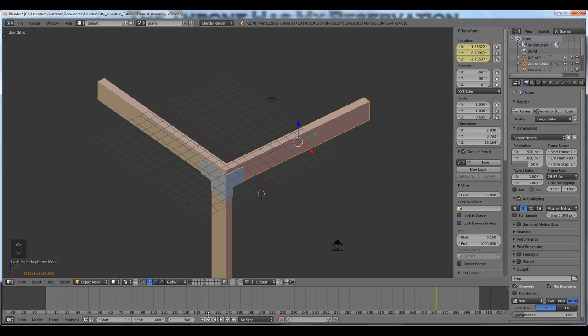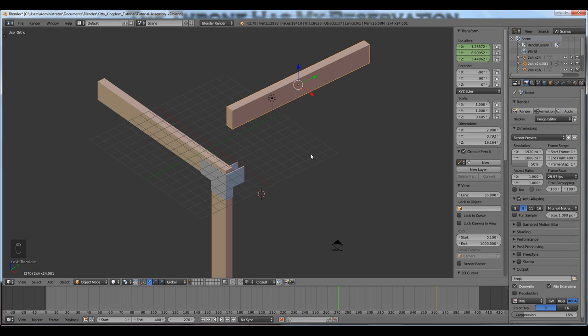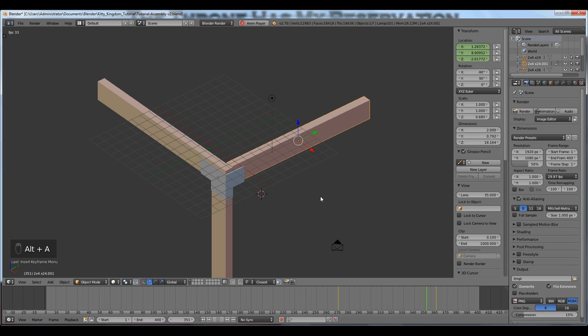Blender will do the math for you. I'm at frame 360 and I know I want to go back three seconds — three seconds times 30 frames per second is 90 frames. I'll type minus 90 in the current frame field and I jump back to frame 270. I'll press G for grab, Z for the Z axis to move my 2x4 up, left-click to set it, then press I to record that location. Now I have two locations recorded in time. If I press Alt+A to play, I can watch my 2x4 move into its assembled state.